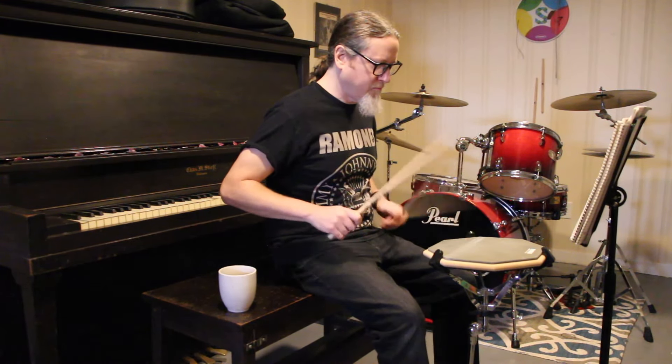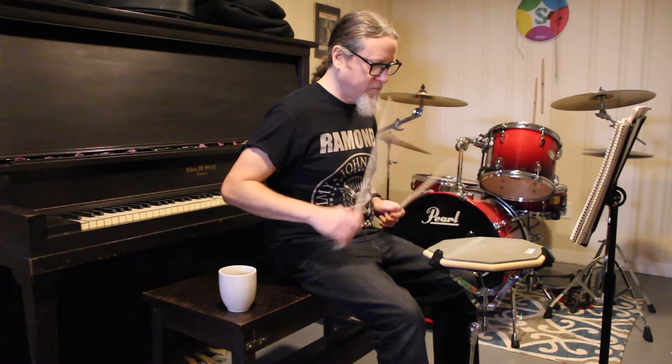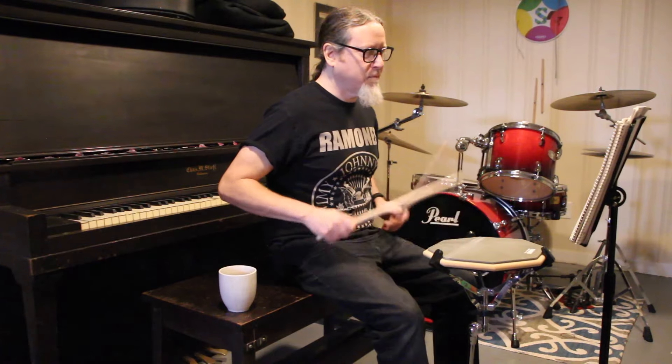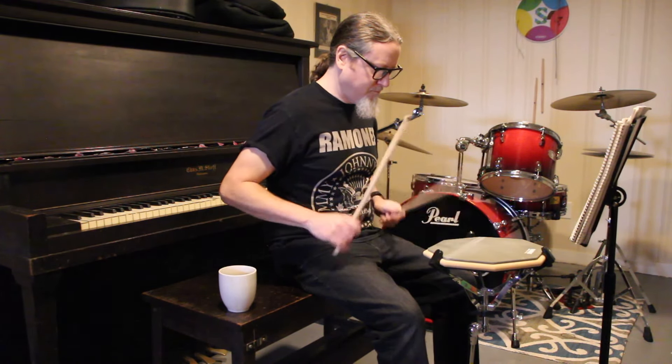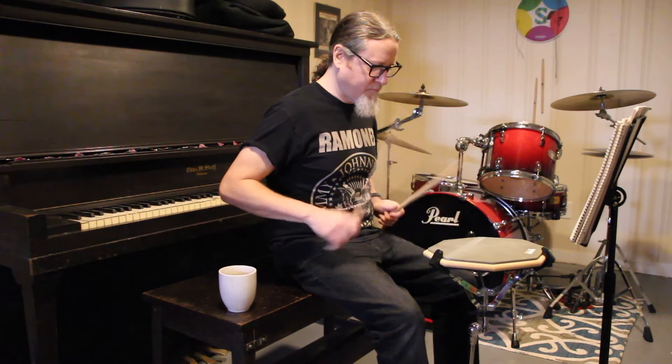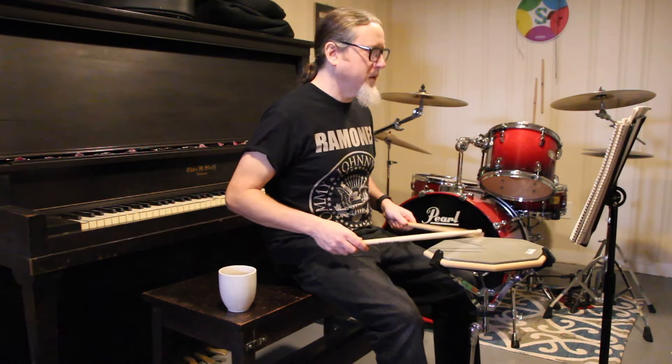So here it is straight. And then here would be swung.